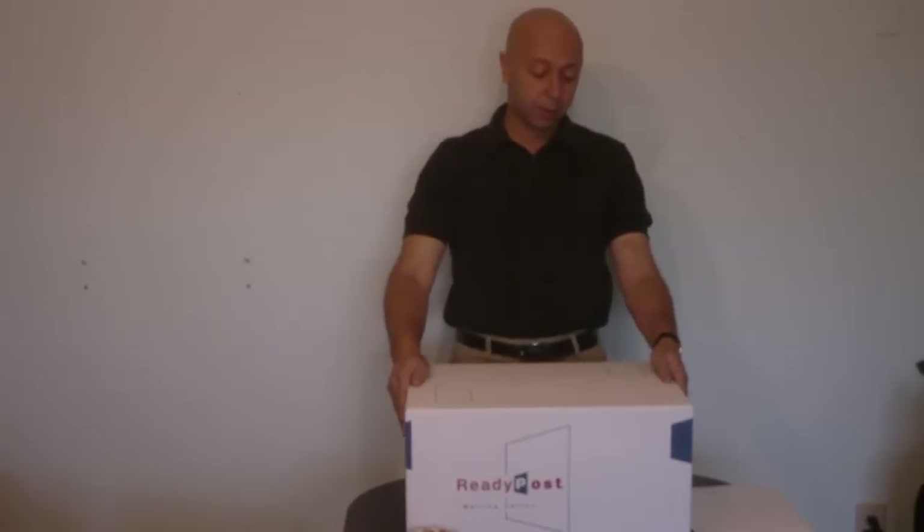This box is about $3.50 at the post office, and if you use regular airmail it will cost you about $15 to $20. Once again, please make sure you use delivery confirmation. And that's it — that's how you package your laptop.